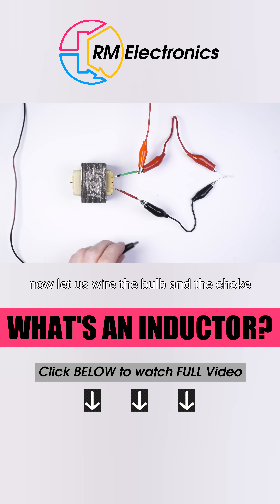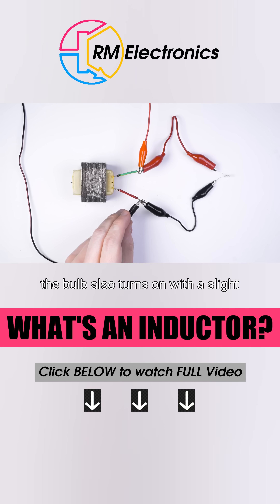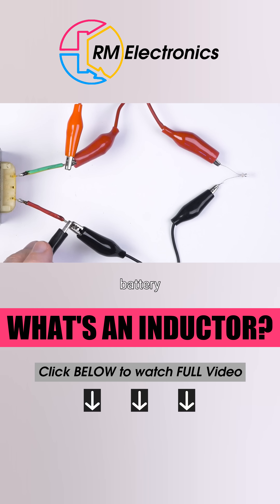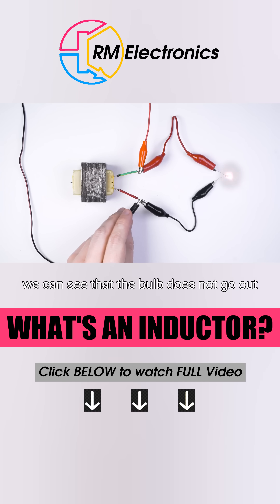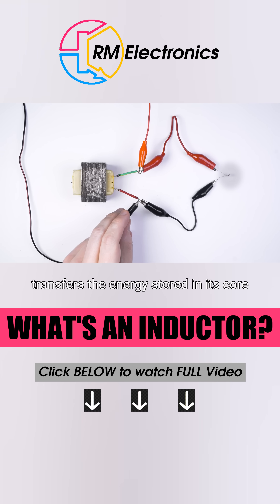Now, let us wire the bulb and the choke in parallel. The bulb also turns on with a slight delay, because at the very first moment the choke imposes load on the battery. A more interesting effect is observed when the battery is disconnected. We can see that the bulb does not go out instantly, but gives an additional flash. This happens because once the supply voltage is removed, the inductor transfers the energy stored in its core to the bulb.